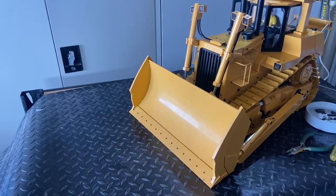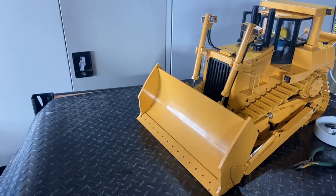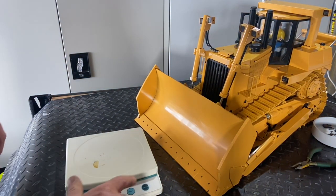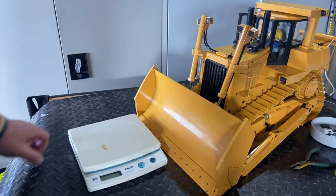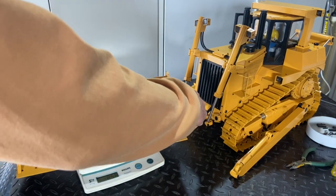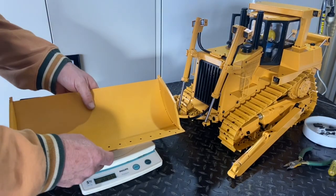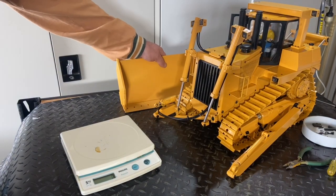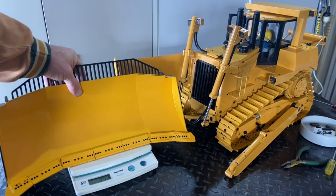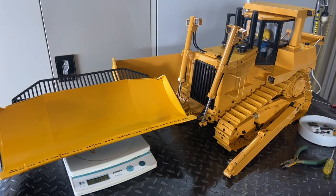We've disassembled the connections to the current blade. Here we have the standard, really basic looking blade from the DXR2. We'll do a little weight comparison - I've undone all the connections so it's just sitting in front. The standard blade comes in at about 248, so all about two and a half kilos in the original standard blade.